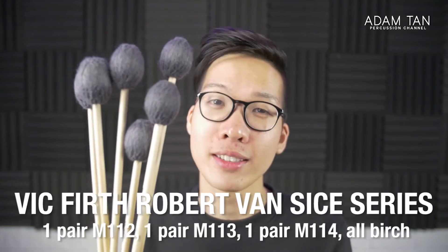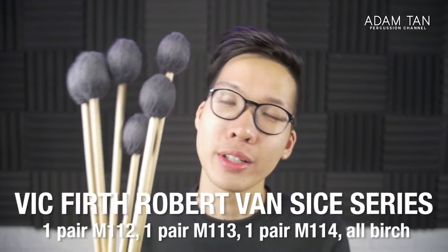Next I have my most frequently used mallet series — the Robert van Syce series from Vic Firth. Absolutely legendary mallet, been around for years, extremely versatile, very balanced. When you use these mallets you know exactly where they're going to go — you feel like you're in ultimate control. In this pile I have two 2s, two 3s, and two 4s — six mallets total — which I can mix and match to make any four-mallet group for most marimba solos.